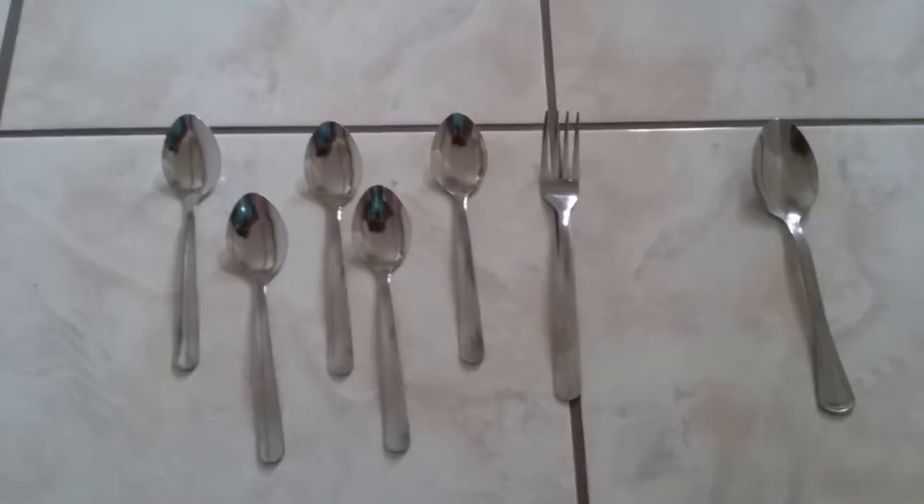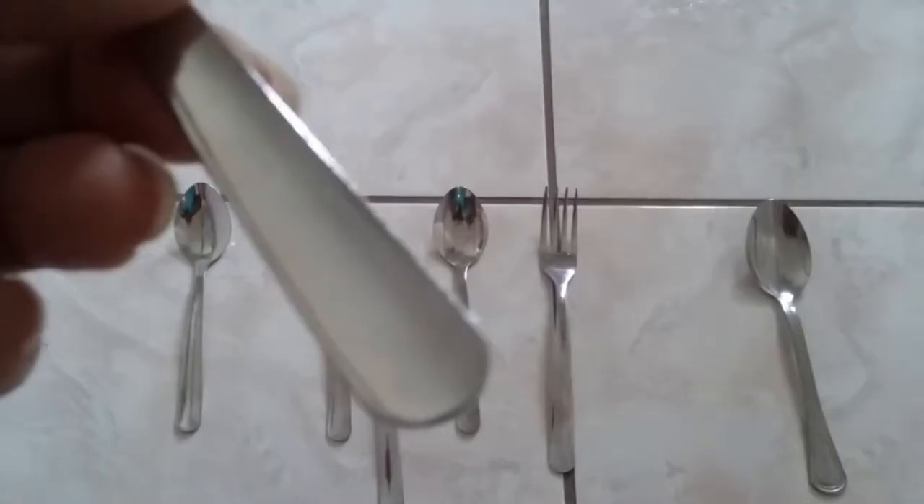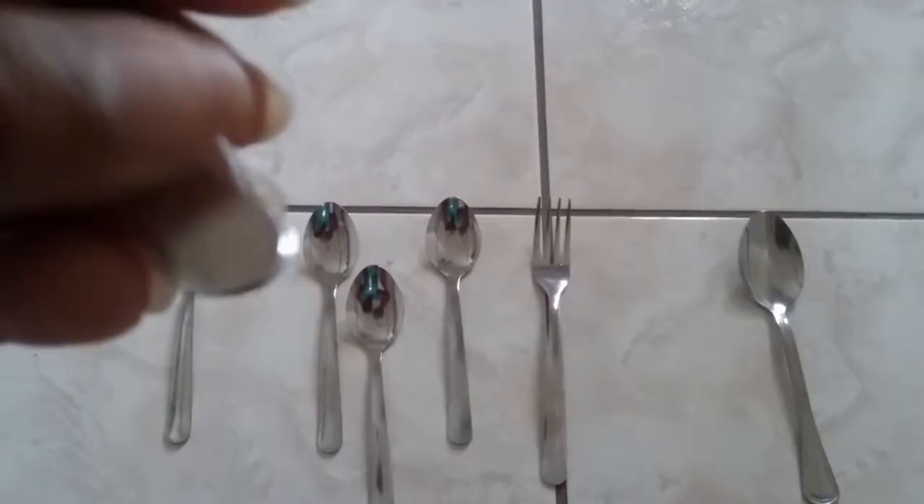This is a Pinterest inspired project. What I have in front of you are some spoons and a fork. These spoons are actually from my Dollar Tree Dollar Store — it's a thinner type of stainless steel and I think I can drill through them. My goal is to drill one hole here and then bend the tines of the fork to make it hold the spoons.